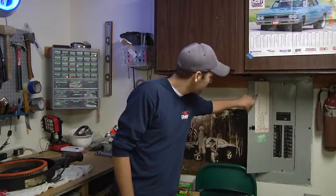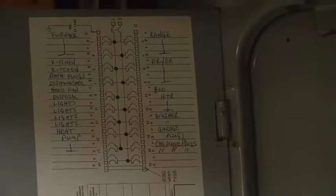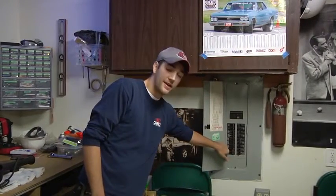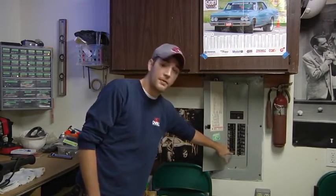So right here, it has my heat pump for my furnace. I would go down to the heat pump right here, number 13, switch that off, and that would effectively turn off power to that appliance. That way I can start opening up the wires without being shocked.